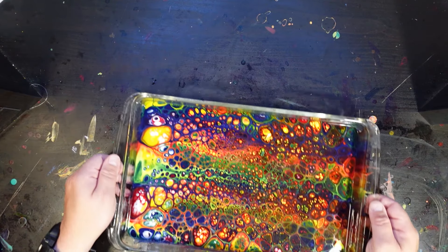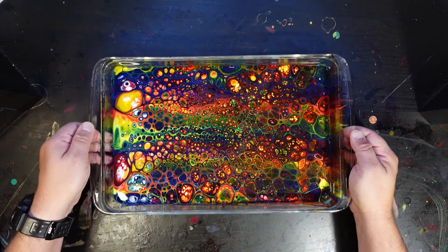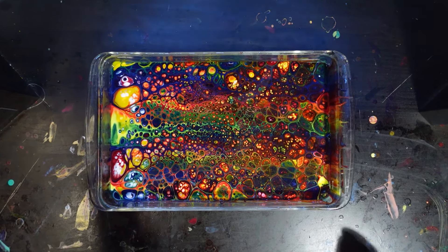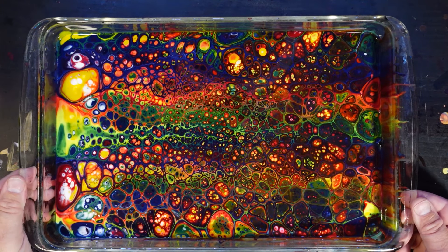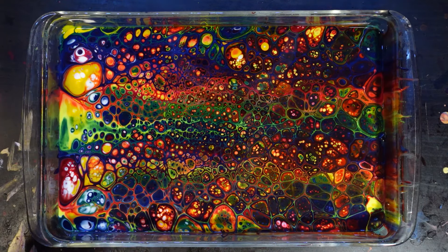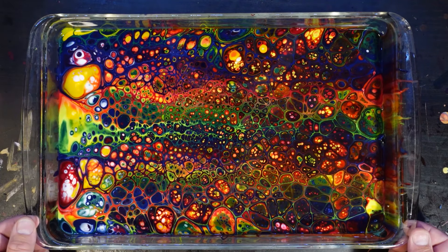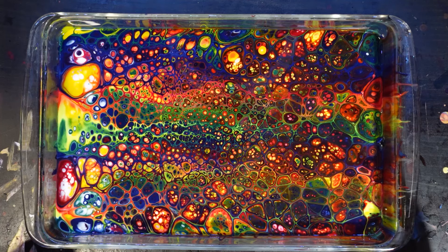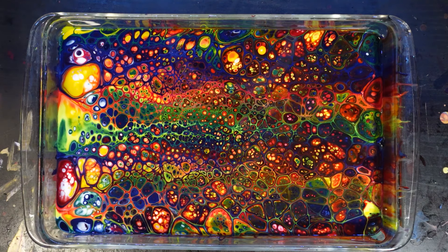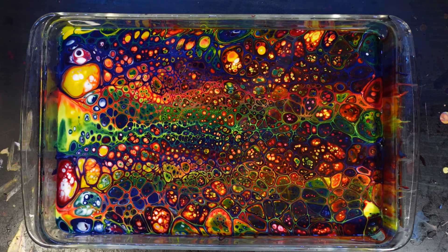So I left this under the heat lamp for, I don't know, 10 or 15 minutes. And you can really see things got a lot crazier than they were before. You get a lot more stuff blooming through from the bottom and coming up to the top. It looks really great, and this is stuff that you won't get from freeform cells that you can get from this sort of style.